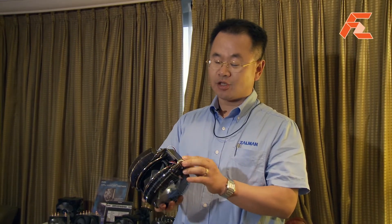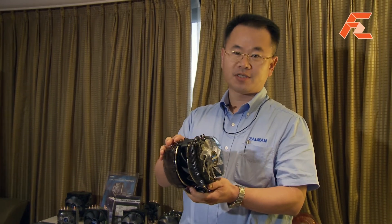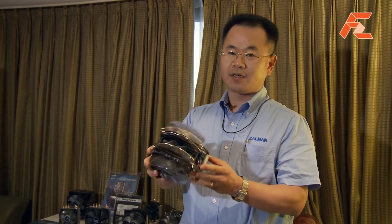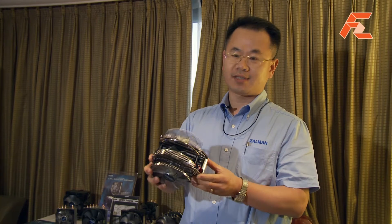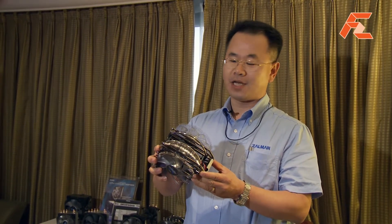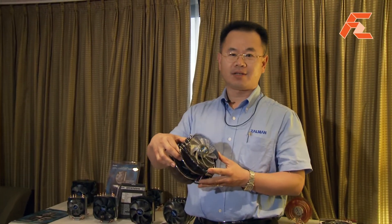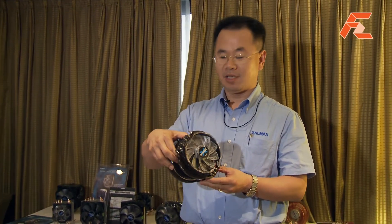It has six direct touch heat pipes along with a variable fin arrangement. We have a 250 watt TDP max, and you can achieve very good performance without big noise — 19 decibel A and 25 decibel A. That means very good performance with a very low noise level.